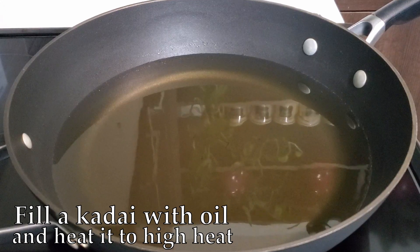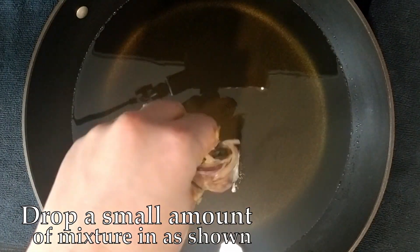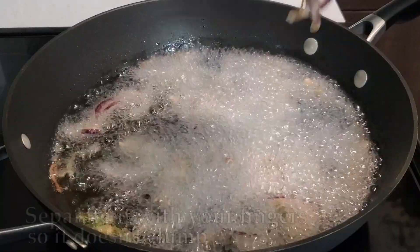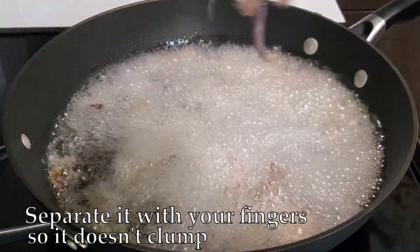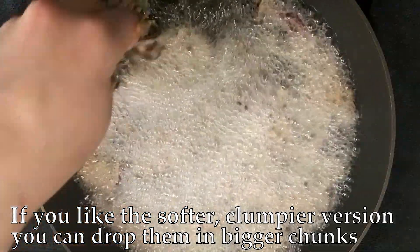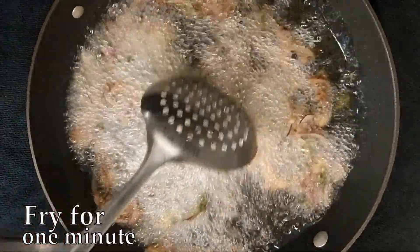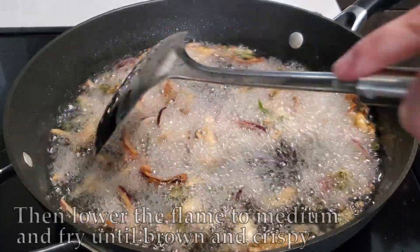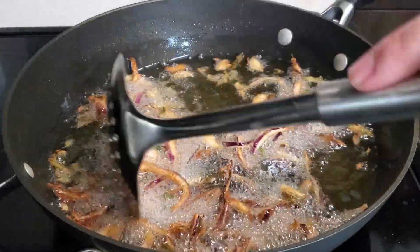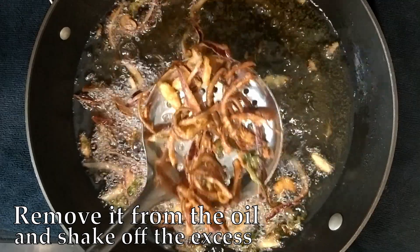Fill a kadai with oil and heat it to high heat. Take a small amount of mixture and drop it into the hot oil as shown. Separate it with your fingers as you drop it. If you prefer the clumpier version, you can drop it in bigger chunks. Fry for one minute, then lower the flame to medium and cook until golden and crispy. Then remove them and shake off the excess oil.